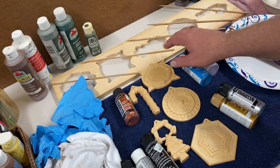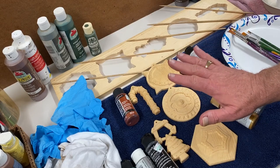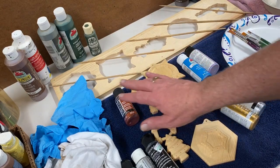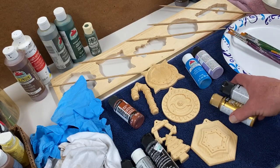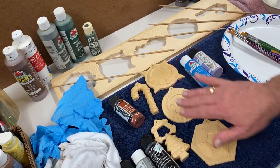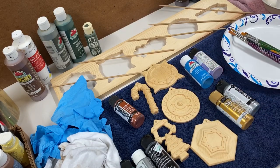We're just about ready to get started painting the ornaments. I've gone ahead and sanded lightly after the Krylon dried on the wood. I picked out a bunch of colors of acrylic craft paints — some metallics and some non-metallics. These are the colors I think I'm going to use for these various ornaments, though that could change as I go along. Let's go ahead and get started.